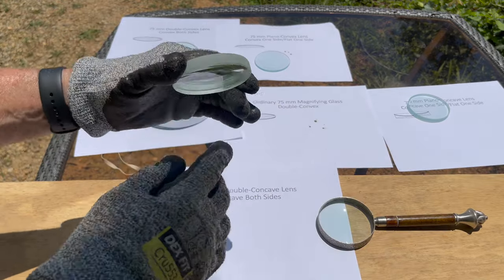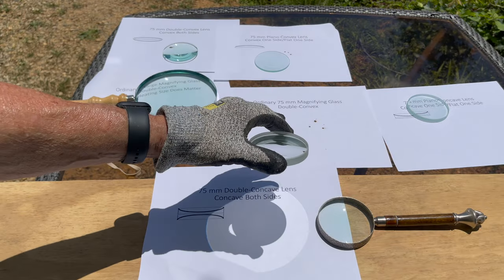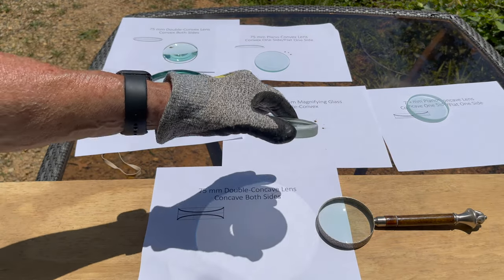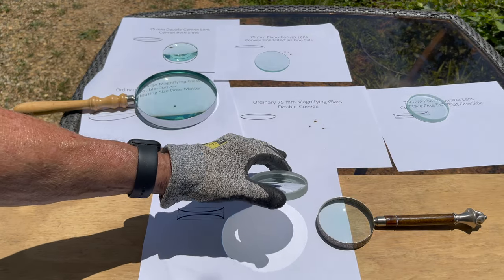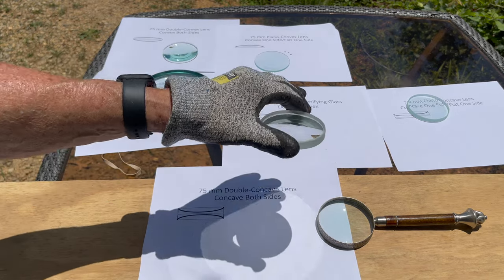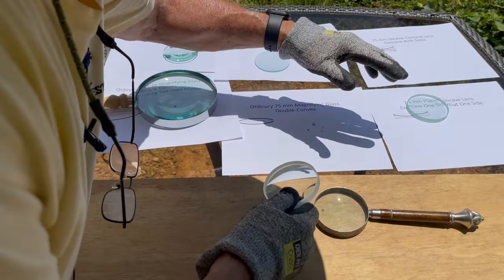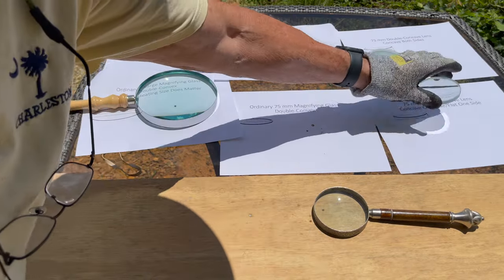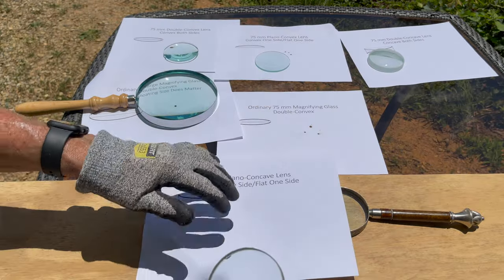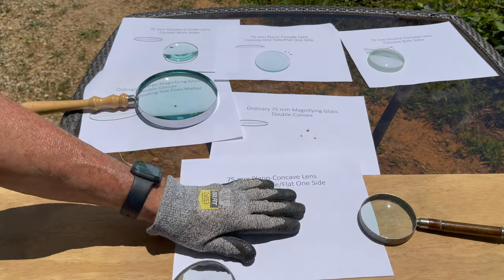Now we're going to try our double concave lens — means concave both sides. Can't do a thing with this, which I didn't expect. Because a concave lens spreads light, it doesn't focus it to a point. So this is going to be worthless for solar heating. Just for the heck of it, we're going to try our plano concave lens.